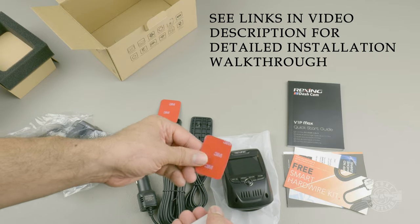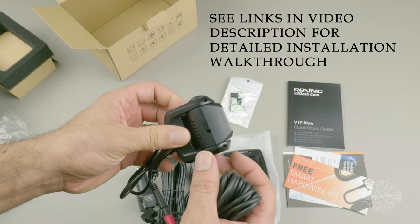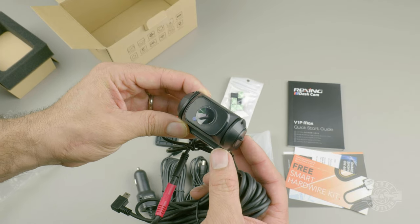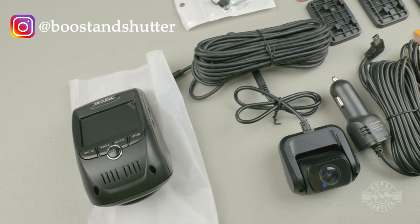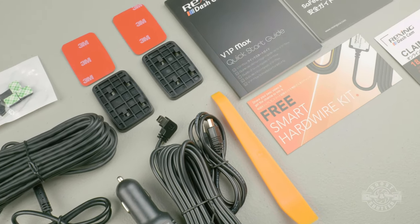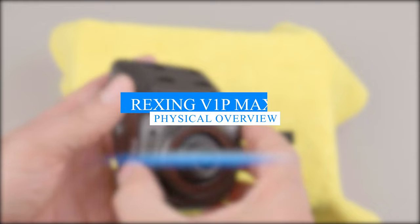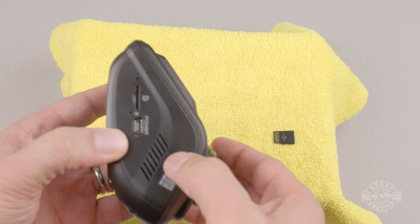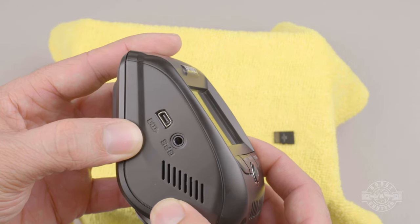Some of the most attractive features of this dashcam are its ability to shoot 4K, and unlike other models I've tested, this one can record 4K even when the rear camera is enabled and recording. It also has a built-in GPS logger, parking mode, Wi-Fi, and it is super capacitor-based so it can withstand extreme temperatures. Everything you need to get going is included except the memory card, unless you purchase a bundle. The dashcam feels solid and high quality, and the lens articulates to support any windshield angle.